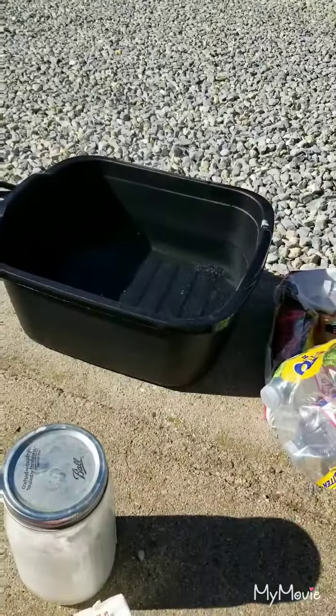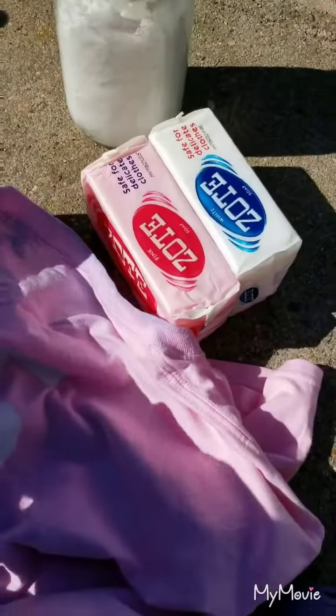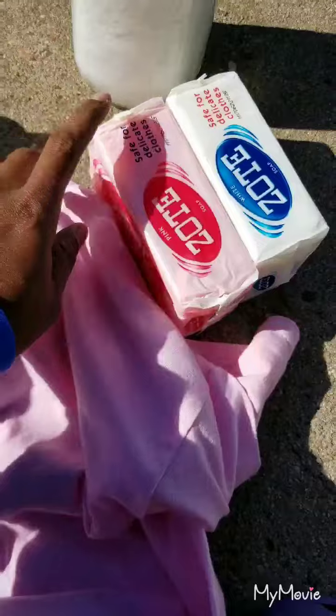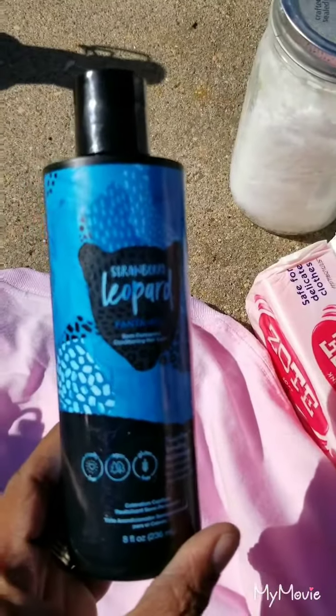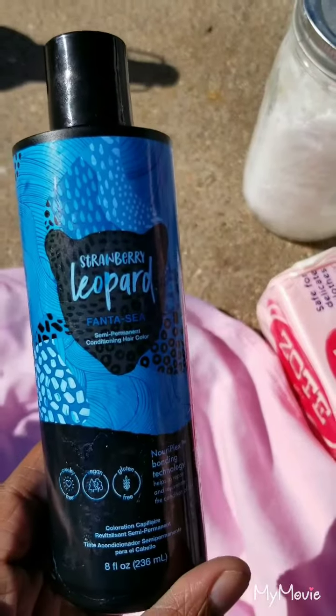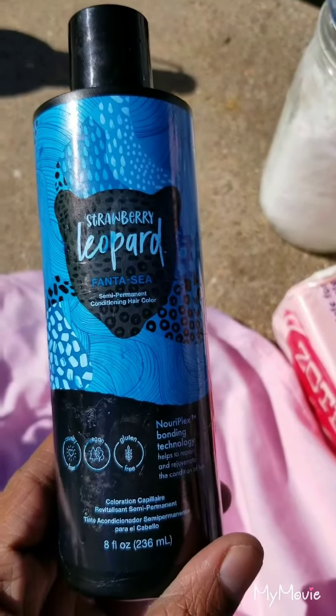My daughter wanted to dye her hair blue, so we let her dye her hair blue. But when she was wearing her ponytail, it got blue on her volleyball shirt for Pink Out day. So we're gonna see if some soap can get the stain out. She used this Fantasy semi-permanent conditioning hair color - it works really good on light brown to dark blonde hair.